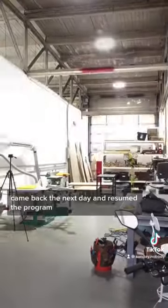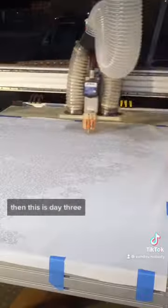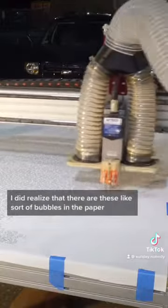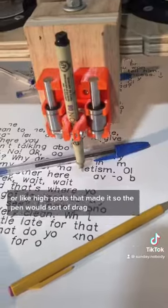I had work the next day, so I came back and resumed the program. That was day two. Then on day three I did realize that there were these sort of bubbles in the paper, or like high spots, that made it so the pen would sort of drag.